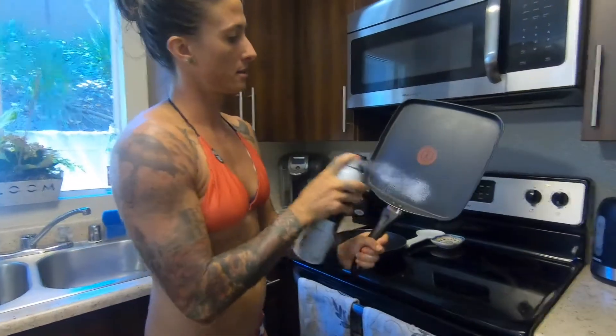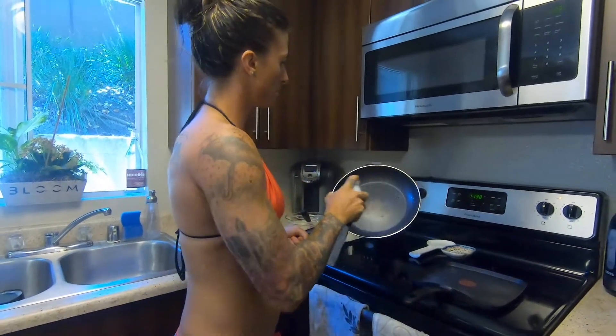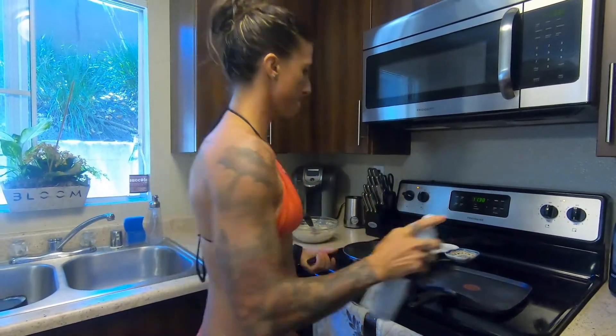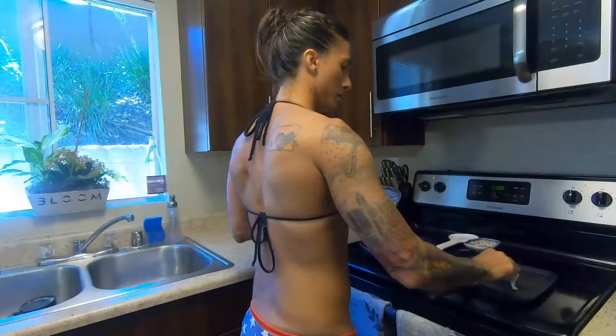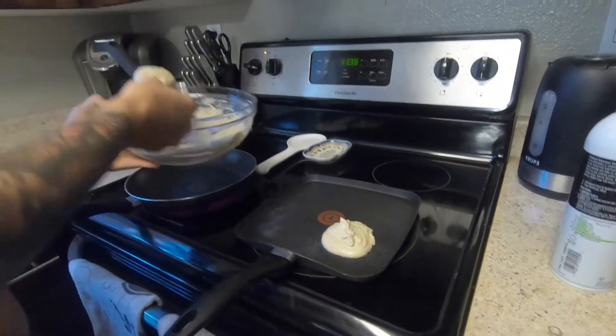All right, we're good to go. Next step: we're going to spray our pans down, because the only way we want our pancakes sticky is if there's peanut butter on them. We're going to take our fourth cup and just make some pancakes.